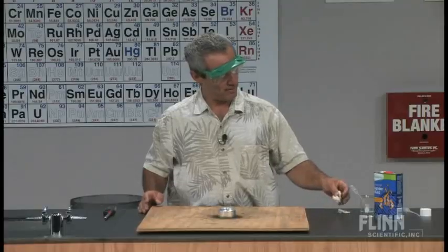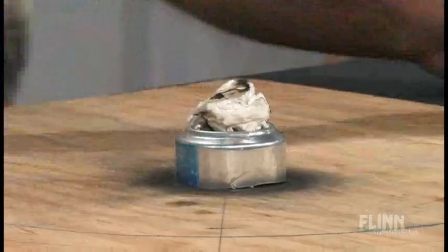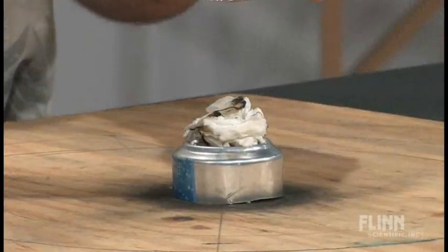And here's another paper towel — we've used these already so they're a little bit charred — but we're going to wet these with a little bit of lighter fluid. This is just regular charcoal lighter fluid, low odor.